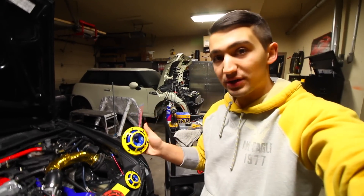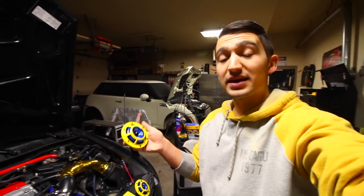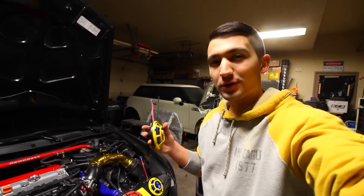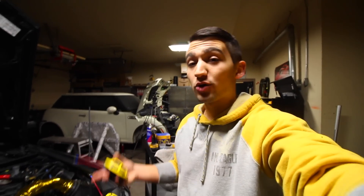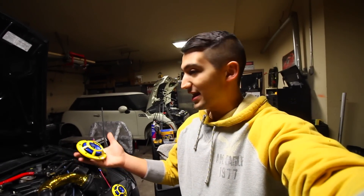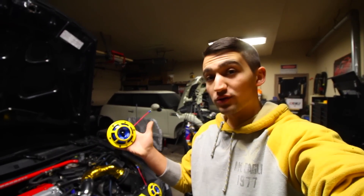These Sharptones are a little bit quieter and they make a slightly different note. Apparently the note they make is a little more appealing than the super high pitch from the Supertones. A lot of you guys know what the Supertones sound like — I have them on my car and we installed them on my little brother's car. There aren't really that many videos on the internet showing what the Sharptones sound like, so I figured why not try them out.